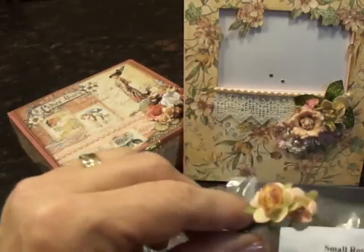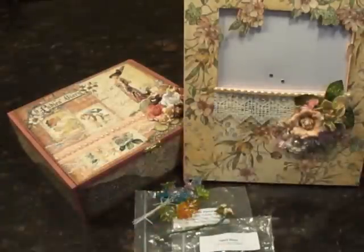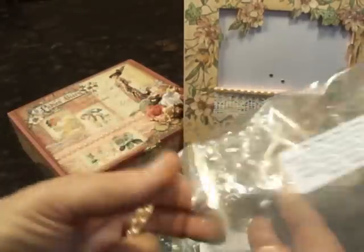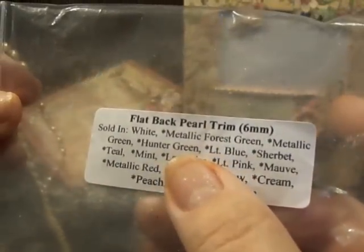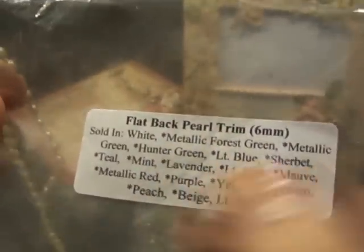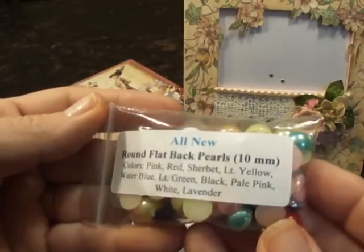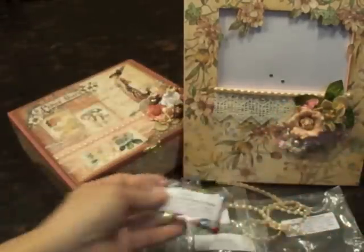Here are the last two of the little peach small roses — this is the color peach, and they're multicolored, so pretty. This is two of the colors of the flat back pearls I used. Look at all the colors she has: metallic forest green and metallic red — I'll be using those for Christmas. She's got purple, one of my favorite colors, and hunter green. All the colors are gorgeous. These flat back pearls that Misty carries — you can see all the colors, just gorgeous. I even like the fact that there's black.